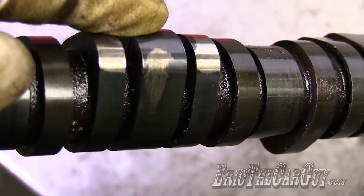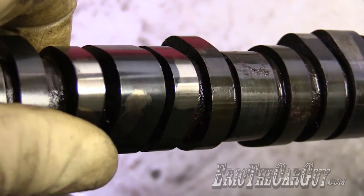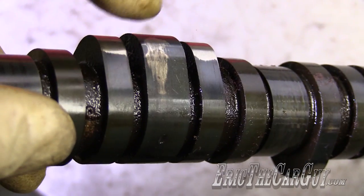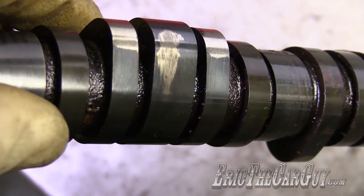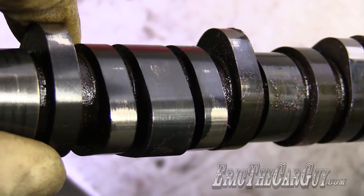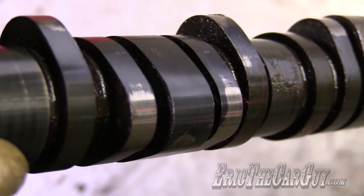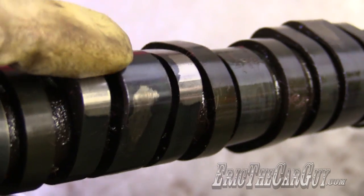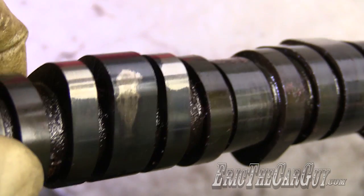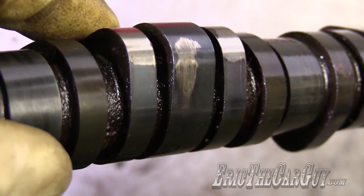Normally the engine works on these outer lobes for normal operation. When VTEC activates, it works off of this higher lift and duration cam lobe, and it does this through oil pressure — I covered this in more detail in the other video, linked in the description. So normal VTEC changes the lift and duration of the cam lobe, like having two camshafts in one. When VTEC is active, there's a higher lift and duration on the intake side so it can take in more air, producing more power and torque at a given RPM.